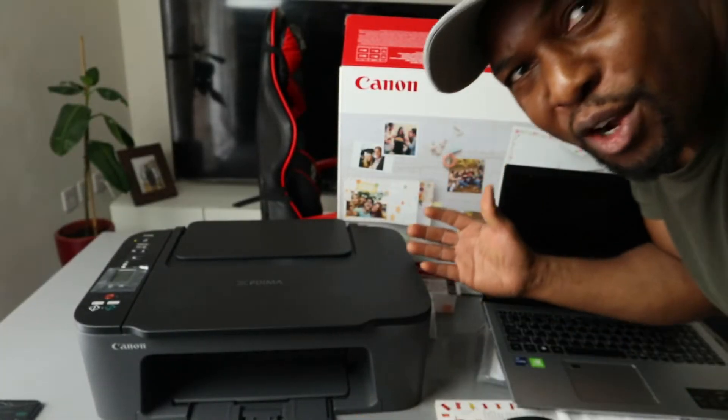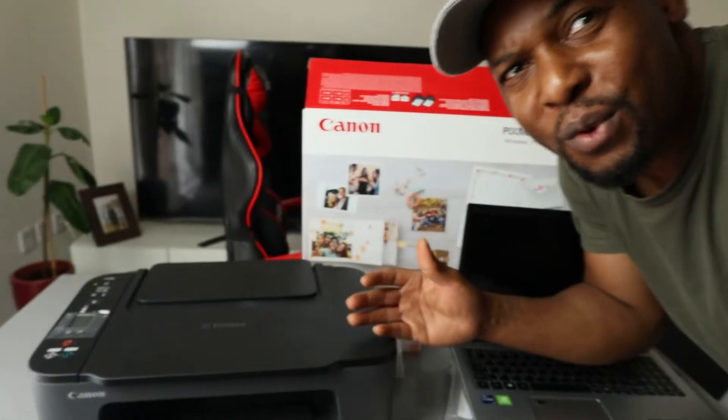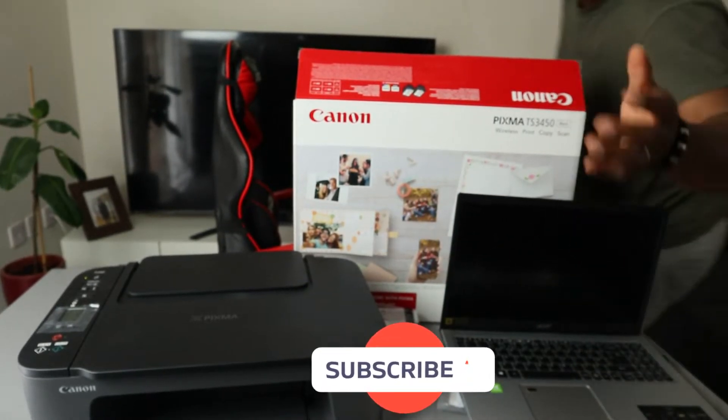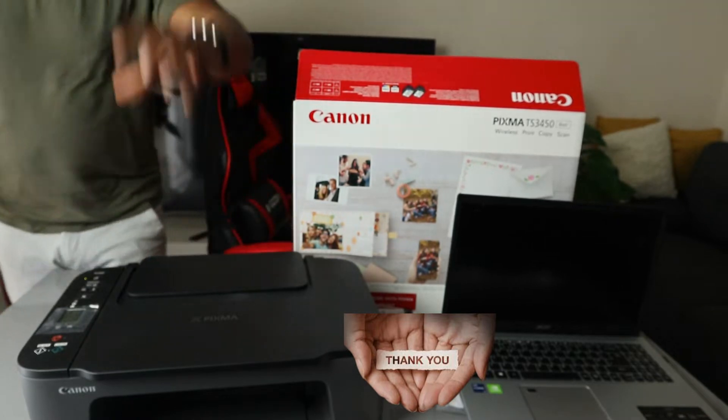Hey guys, welcome to Vinyl TV. If you are new to this channel, please consider subscribing — we appreciate it. Thank you very much indeed for stopping by and for clicking this.